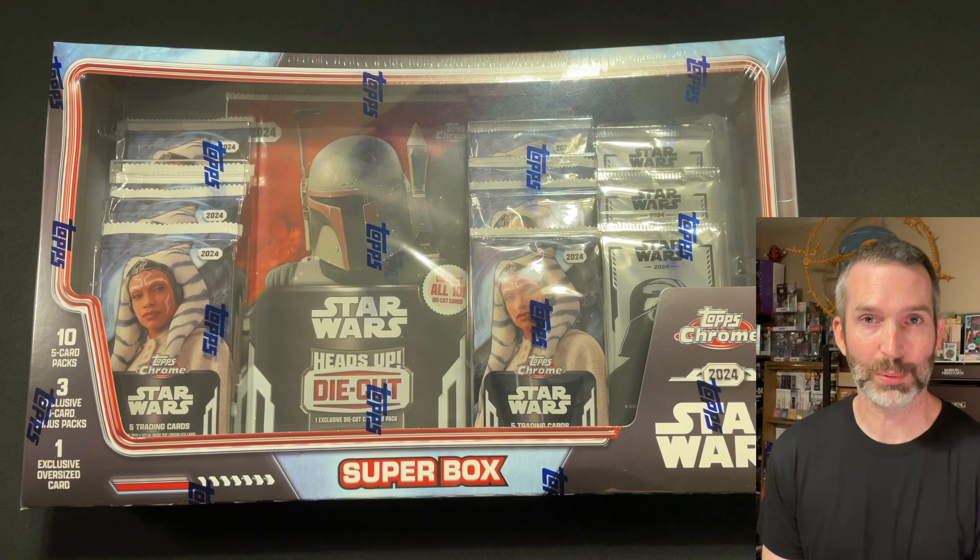Here's a quick comparison of the two: the regular refractor on the left and the Costco exclusive refractor on the right — same image, just a different card design. Here's a quick look at the back of the cards; they're pretty much the same but the text, font, and spacing is a little bit different, and I think the codes on the bottom are also different. The Costco card is here on top. Pack number 3: Gian base card, Riva base card, Dexter Jetster, Dryden Vos, and a refractor of Padme Amidala.